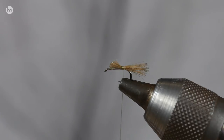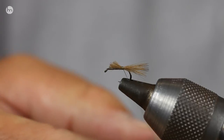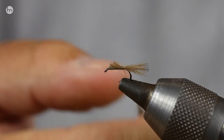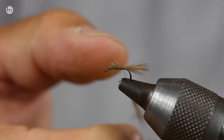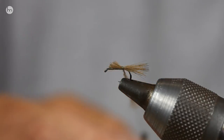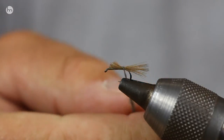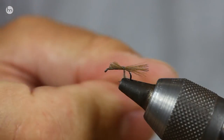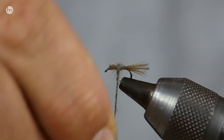I'm going to use just a bit of hairs here for the body. You can do claret, you can do ginger, you can do all sorts of colours. This is a great pattern when those fish are just supping — they're just nipping off the top. They're not breaking a lot of the surface. They're not very confident to come up and take. Well, this is the pattern.